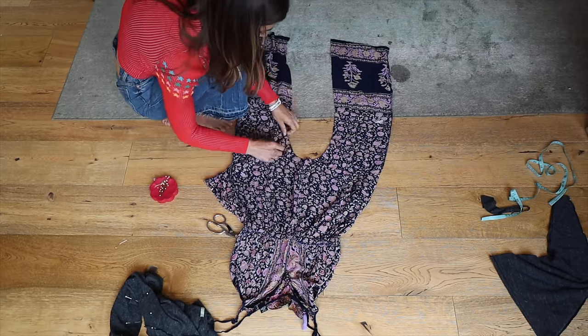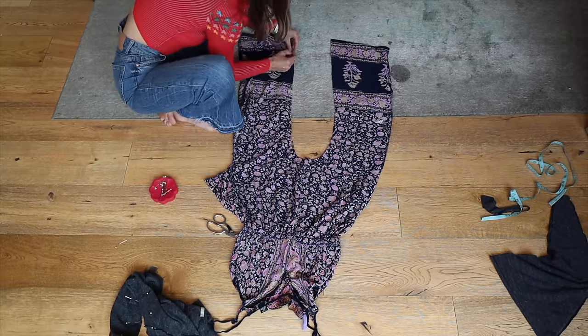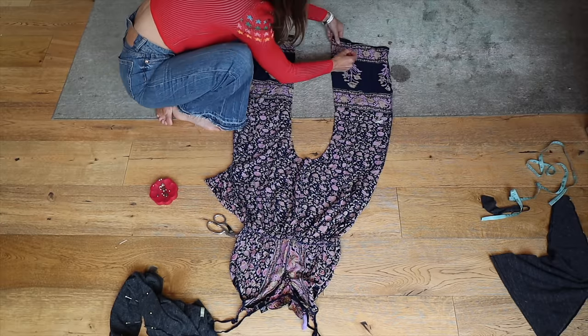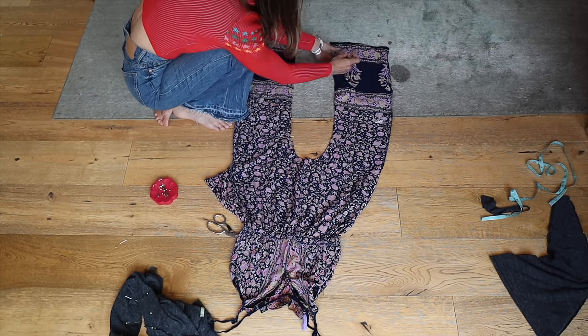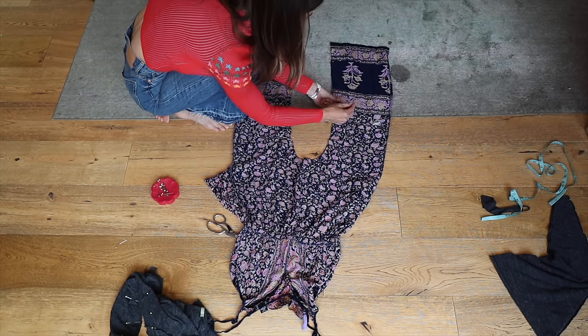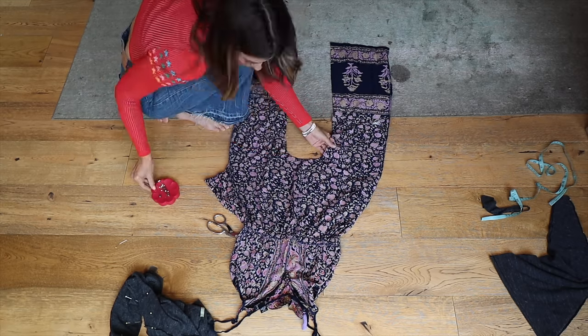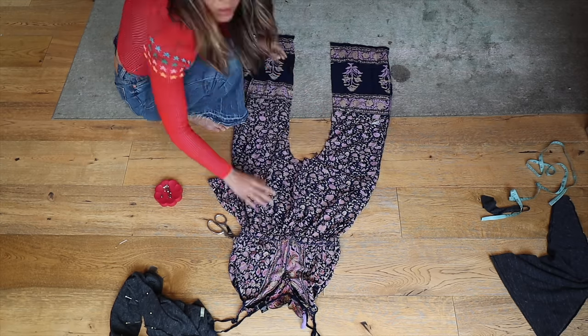Open it up and voilà — we have a jumpsuit! One thing to note: this was my first one and I forgot that you want the front rise to be shorter than the back rise. That's what gives you a more natural fit, because the back rise wraps all the way around your booty and underneath. I didn't do that on this one, but you'll see me correct it on the next one. For now I'm just pinning everything so it's even.